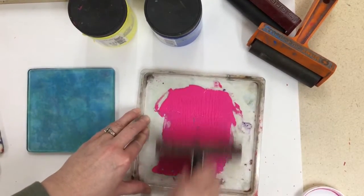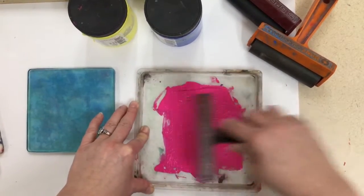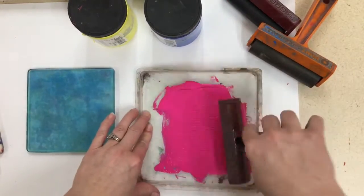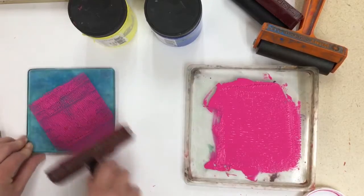Pick up your brayer and roll it one direction and then roll it the other direction. You'll notice it needs to cover the whole brayer, so you want to roll, pick it up, roll, pick it up, roll, pick it up.